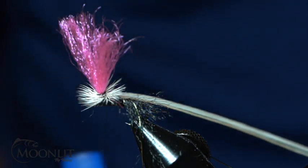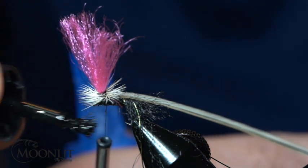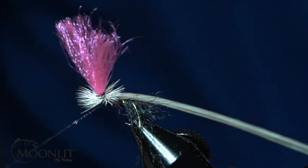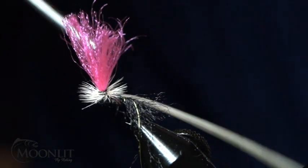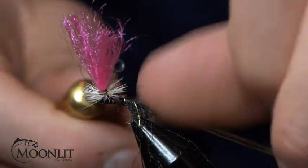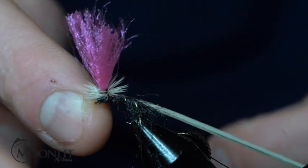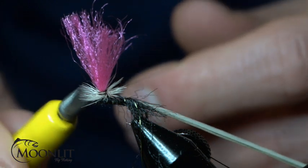Now I'm going to take some Loctite super glue on this brush applicator and put it on my thread. I'm going to secure that down with two weaves, cinch that down, and make sure I seat the glue and everything in. Now I'm just going to snip that out.